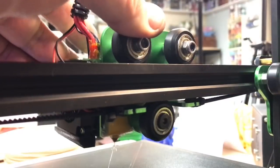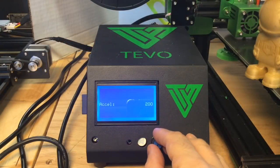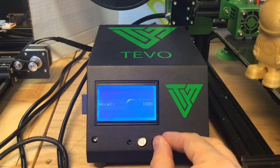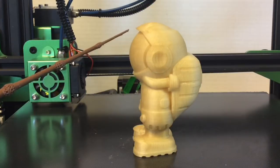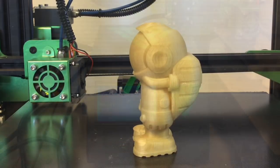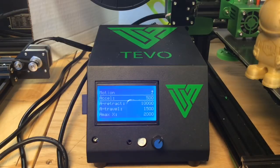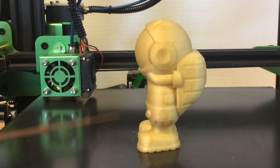But then in the process I noticed something — I don't know how I missed this before. This thing was incredibly loose. So I tightened it all up and set the acceleration back to 1000 and printed again — I got shifting at several points again, so the weight of the glass may still be an issue. I lowered it to 500 and printed again, and with everything tightened up this looked fantastic. This was a great print — I was really happy with it from head to toe.